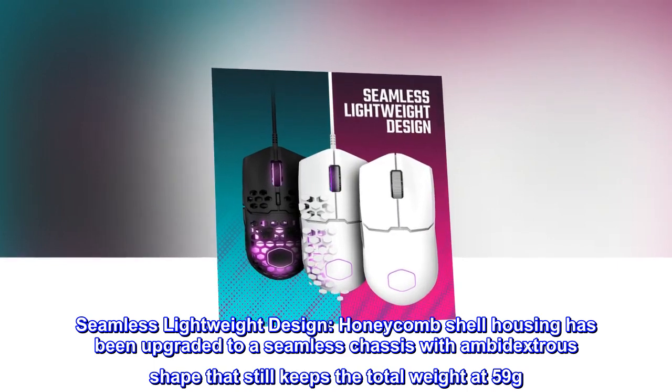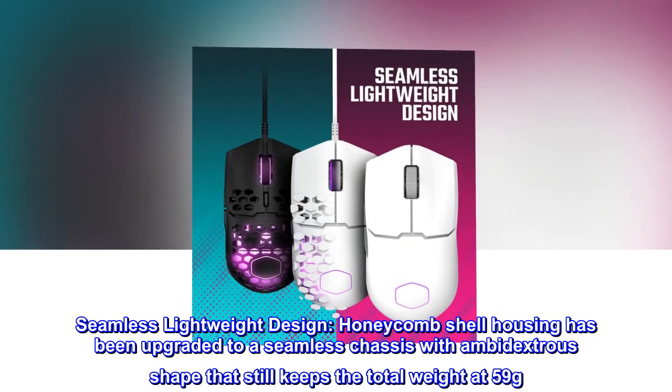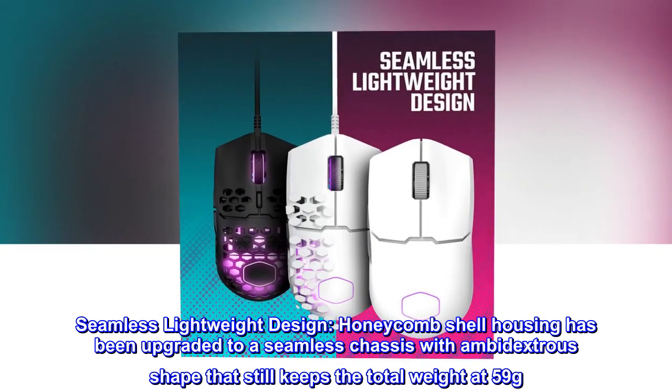Seamless lightweight design. The honeycomb shell housing has been upgraded to a seamless chassis with an ambidextrous shape that still keeps the total weight at 59 grams.